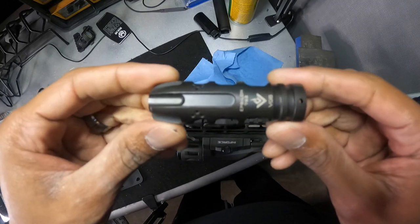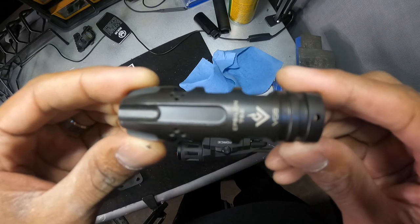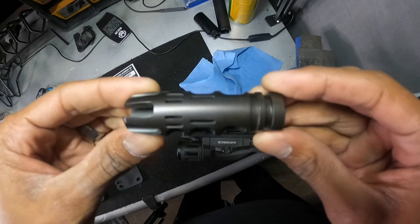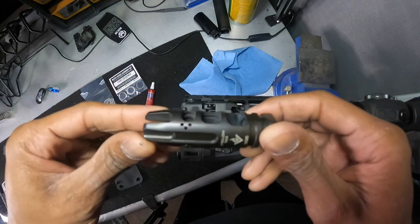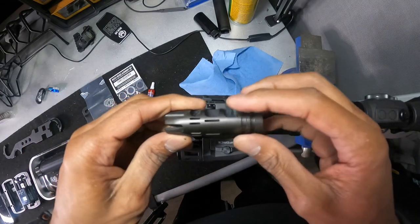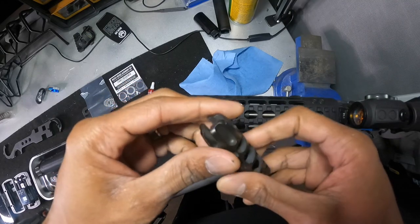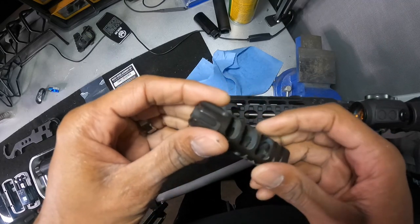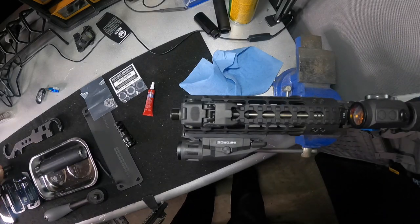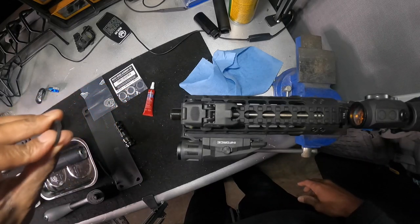Just to give you an idea of what I had on it — it is the VG6 Epsilon 762. I love this because it's not just a brake, but it is a flash hider. You'll see your three baffles right here — one, two, three. You got your ports coming out the top to keep it level. Then you have your prongs, your flash hider, to go ahead and mitigate that flash. I love this. I have it on another rifle and I'll probably be putting it on another build.